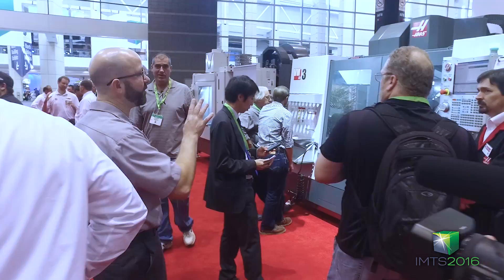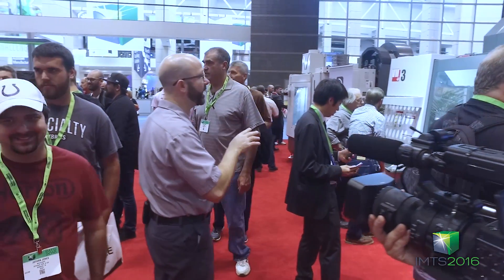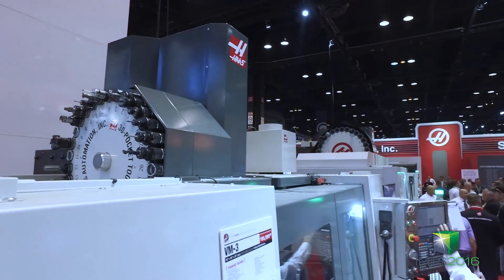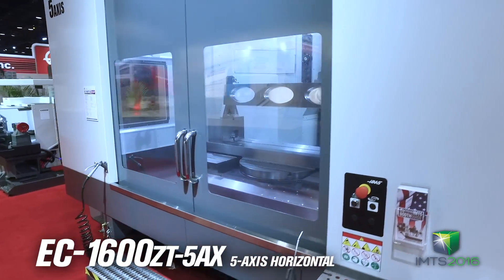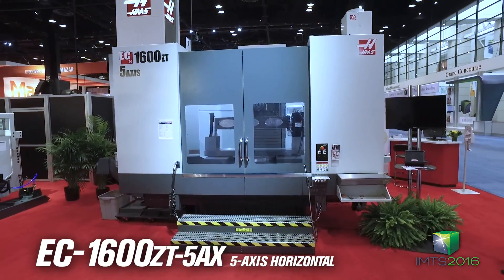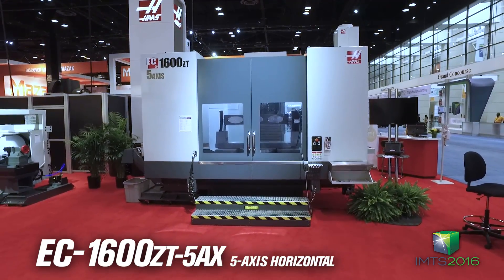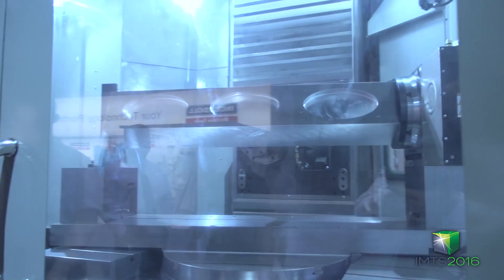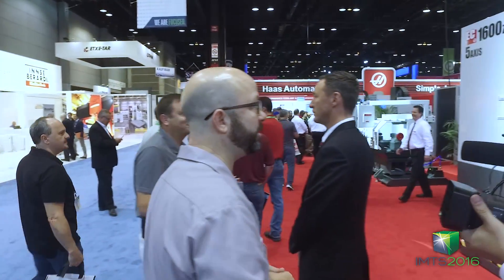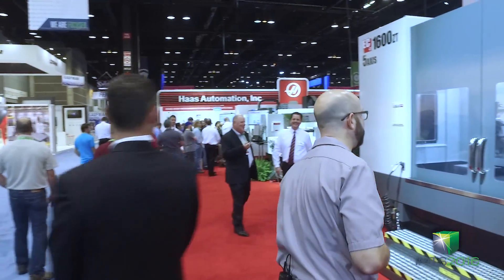We've got our VM3 over here that's air cutting, doing some mold work, and it's got a new 30 tool carousel. Here's our EC1600ZT — it's a newer machine with a rotary built into it in two different positions, so it's a true five axis machine doing full five axis motion. If you've got the right part for this workspace, you're going to really benefit from this machine.